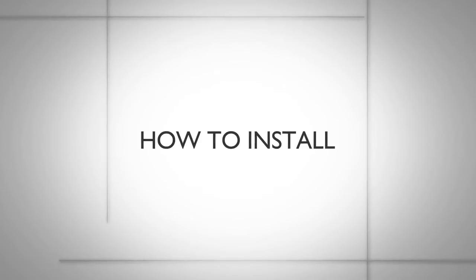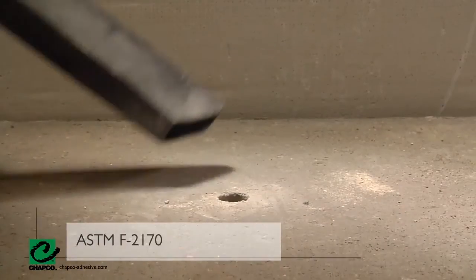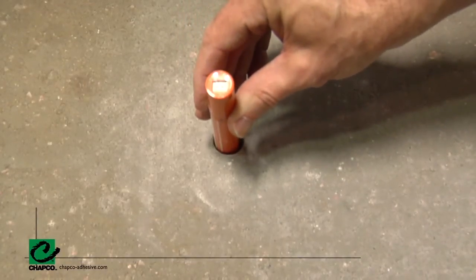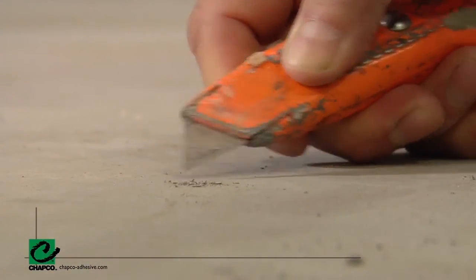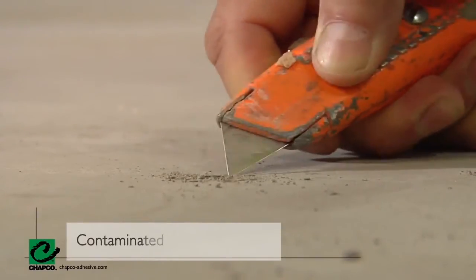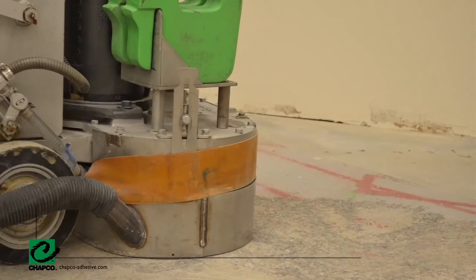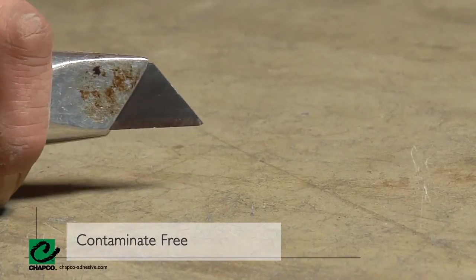How to install. First step is to know your substrate. Test your substrate for moisture — follow the ASTM F2170 test. Be sure to follow the instructions of the relative humidity equipment and the ASTM test method. Refer to manufacturer's guidelines for the recommended humidity levels for installing their flooring. Ensure your surface is strong enough for a proper bond. Test the surface with a knife: if it produces a fine powder, mechanically prepare the surface by grinding or shot blasting. If the surface does not produce any powder, your floor is contaminant-free and you may proceed.